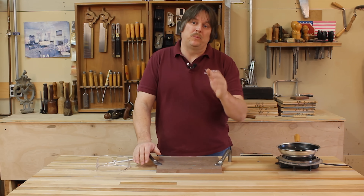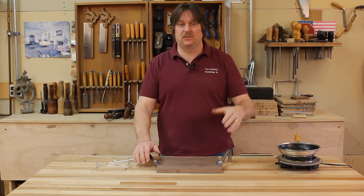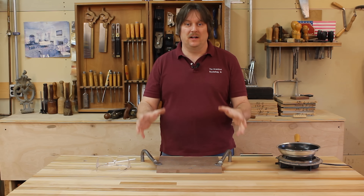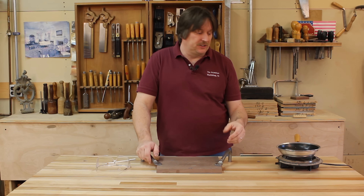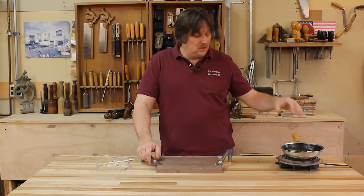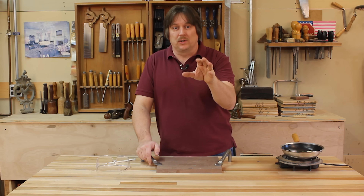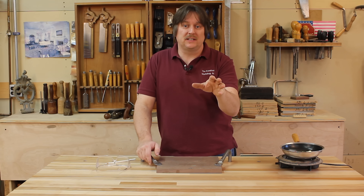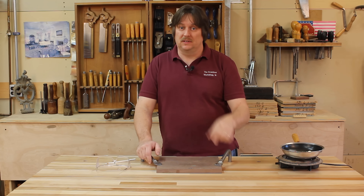We want to talk a little bit about what Poor Man's Inlay is. It's something that's really unique to the Lancaster, Pennsylvania area and it was done in the 18th century and it uses sulfur. Before we jump into actually doing it, we're going to take a look at a couple of historical examples and give you a little bit of the background on it.